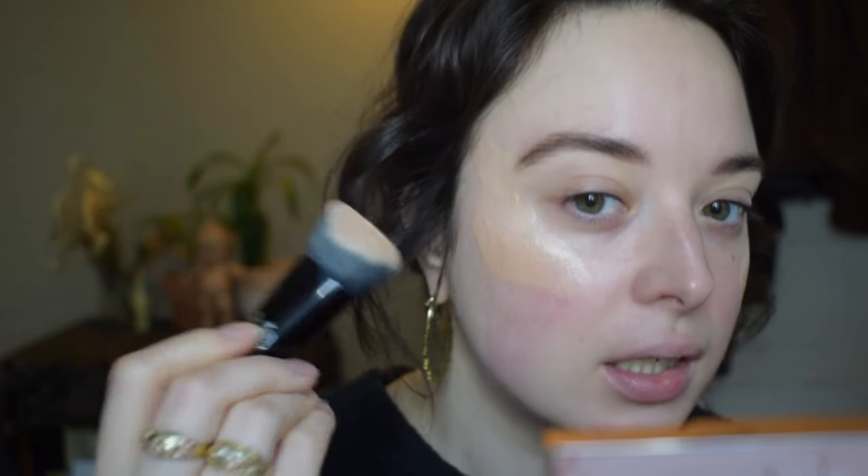I have normal to combination oily skin, but it has been a little bit drier than normal. So I've been really going in with the glow. This is the Auric Glow Lust in the shade Selenite. I'm just going to take one-ish pump onto this foundation brush and dab it onto the high points of my face. It has a lot of skincare ingredients in it, so it's really nice to set that base for a glow.